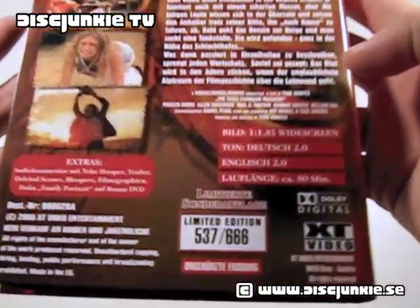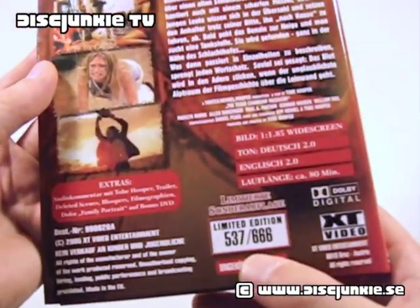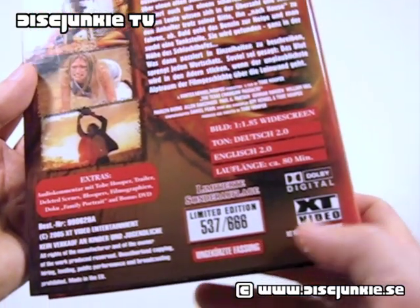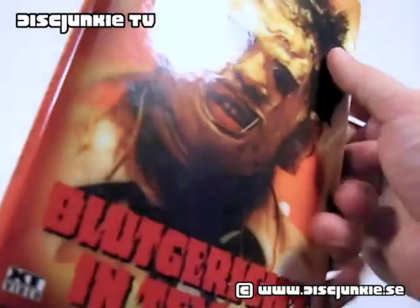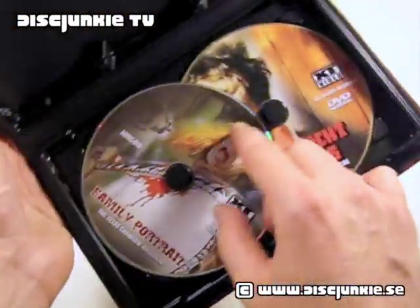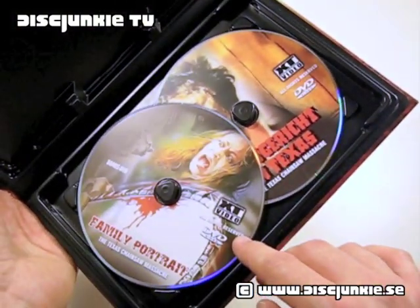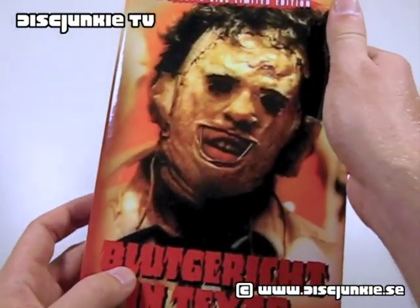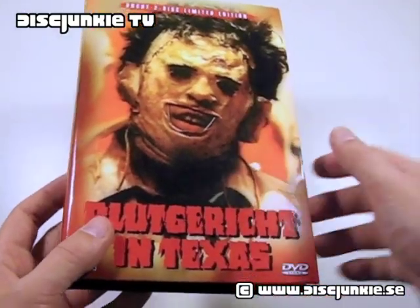Limited to 666, and this is numbered as number 537 out of 666 — an incredibly rare edition. I can also pop this open just to show you the discs. These discs are actually exactly the same as the standard collector's edition from XT Video, so it's basically just a repackaging of the same discs in a different cover.